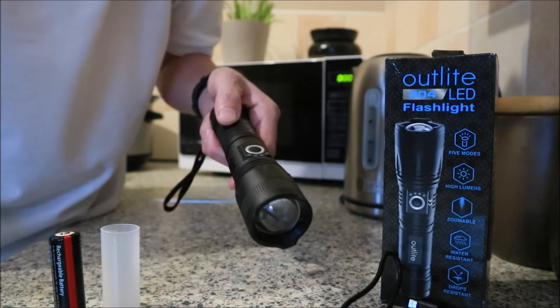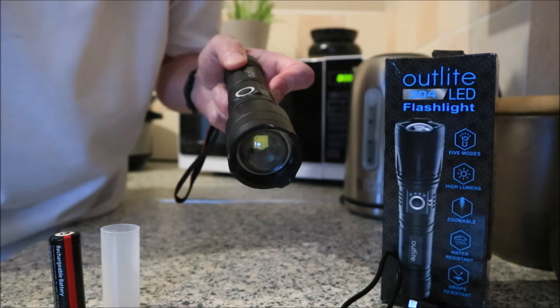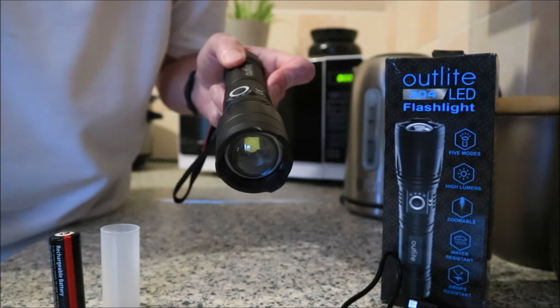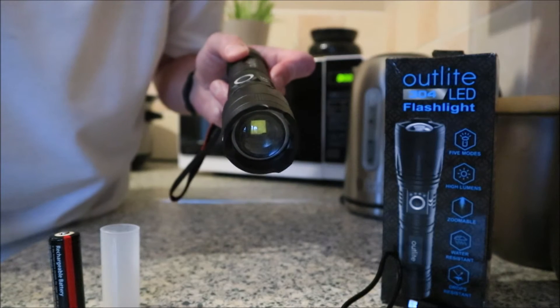I was going to show you that in dark conditions, but the clocks went forward, didn't they, so it's bloody light now till eight o'clock or something. I'm going to have to do that later, maybe, and show you that.